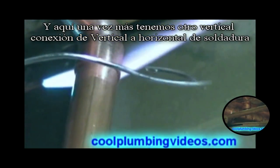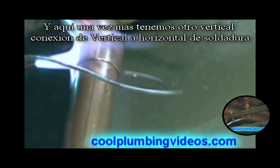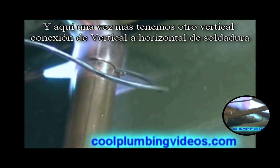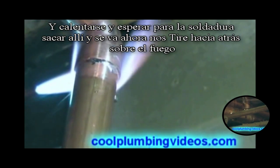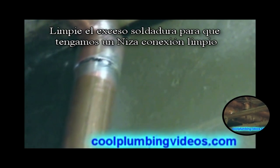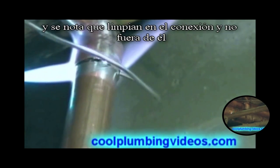Here again we have another vertical solder joint — vertical to horizontal. We heat it up and wait for the solder to be drawn in. There it goes, now it's drawn, so we pull back on the fire. Wipe the excess solder so we have a nice clean joint. Notice we wiped it up into the joint and not away from it.